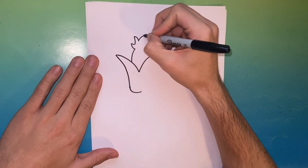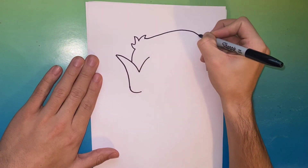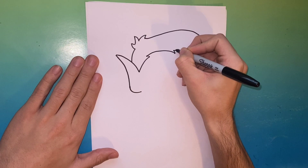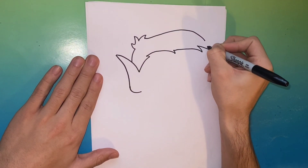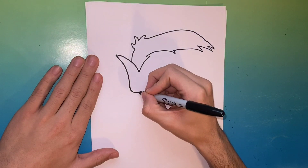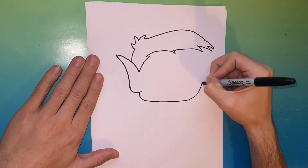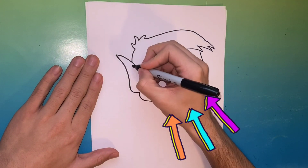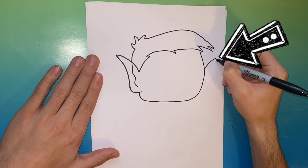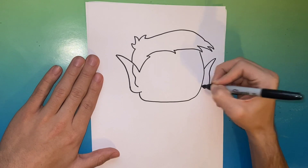Now we're working on the hair up top, so just go ahead and bring it all the way across. If we go too fast, feel free to pause the video. Now you're gonna make the hair very spiking, connected right there at the end. Now go ahead and draw a line that connects all the way up to the top of the hair.